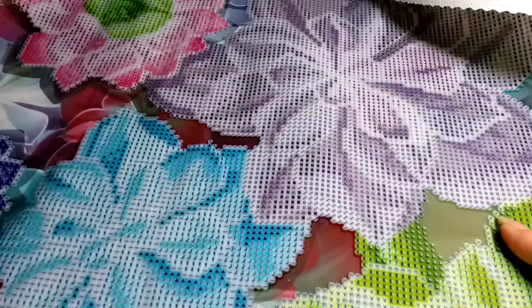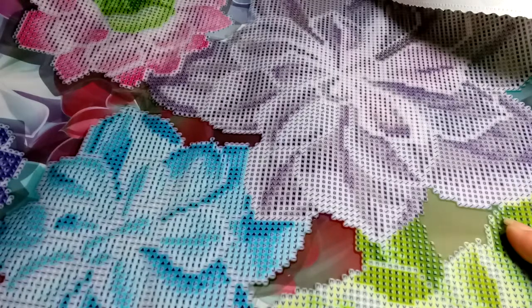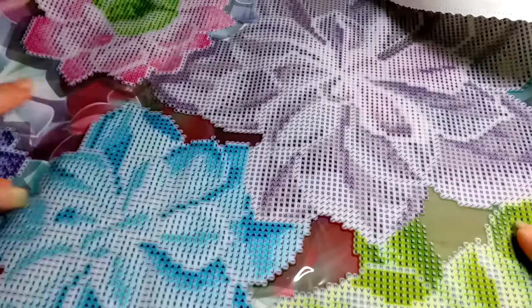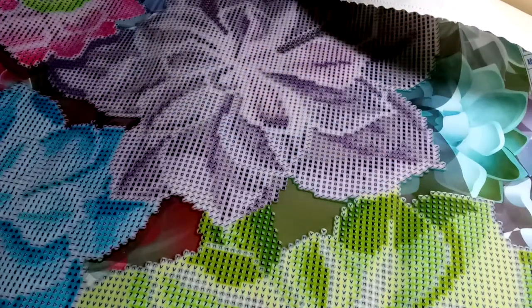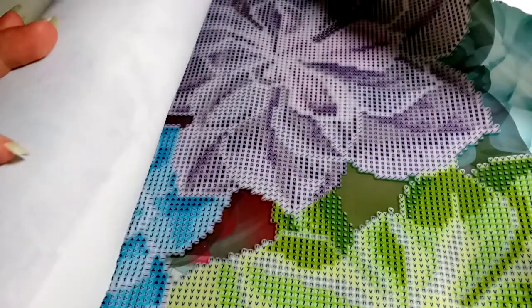This is going to be really fun to do. This is not a full drill from what I'm seeing, which it didn't mention. So we have nothing going in this area over here — it's empty. We'll see how it looks. I can't wait to pick one of these to do.